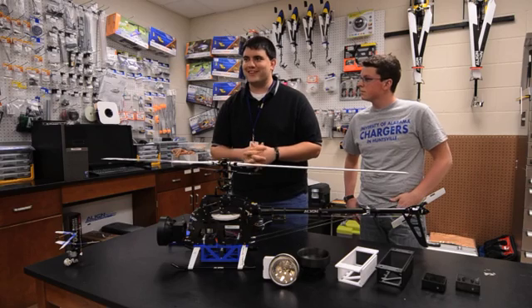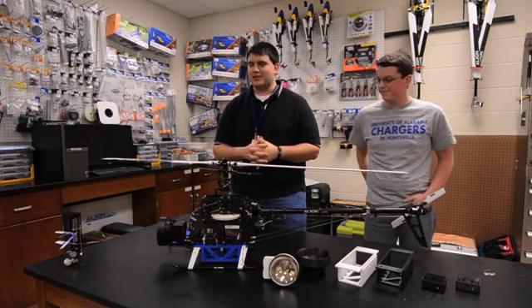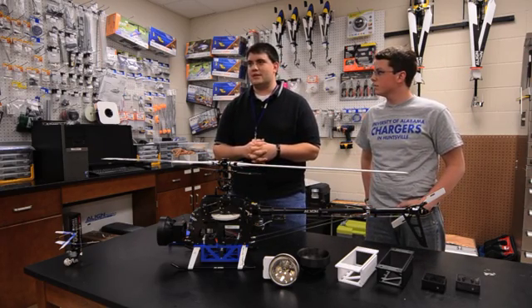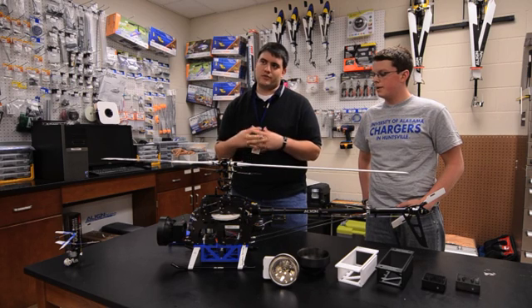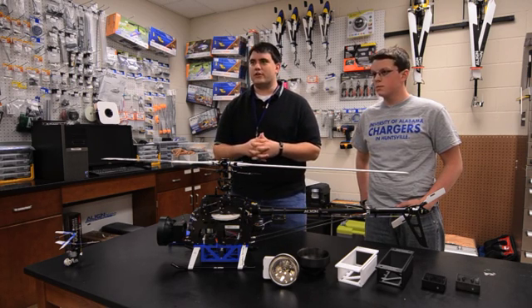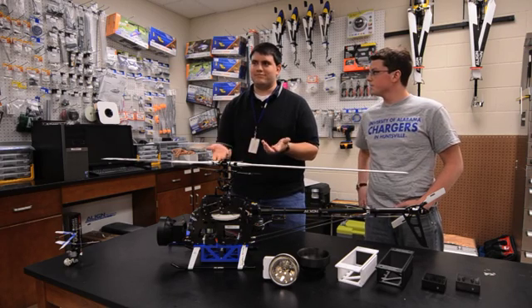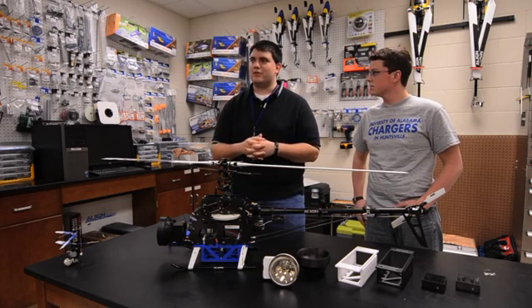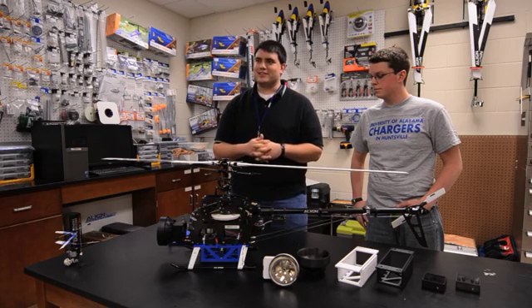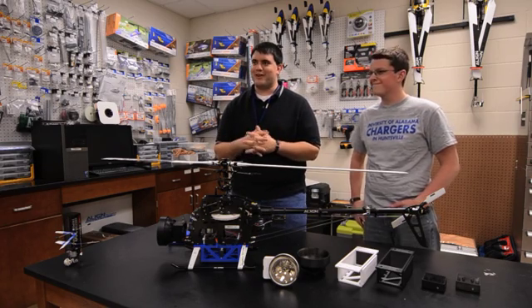I don't really know how we would have accomplished this except maybe injection molding, which would have taken hours and hours more because you would have had to make a CNC mold to actually inject the part into. This is very easy — you just plug in your CAD model and print it and it's good to go. Come back about six hours later and you've got a part.